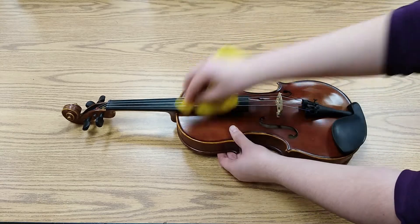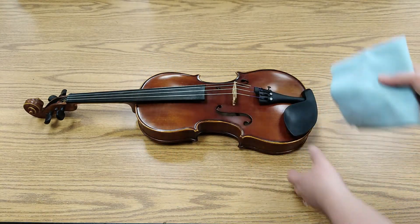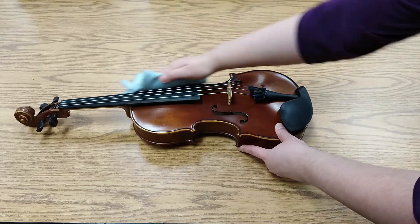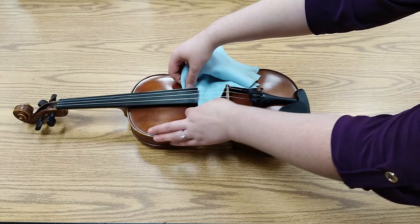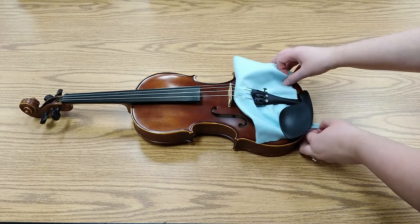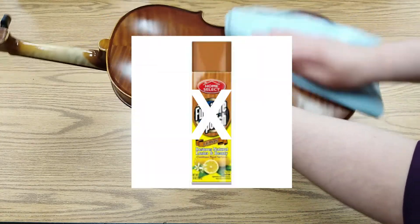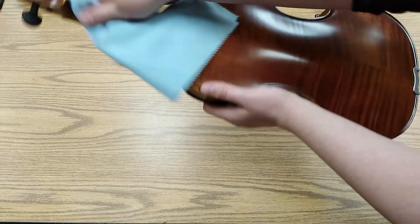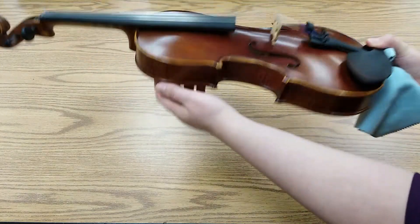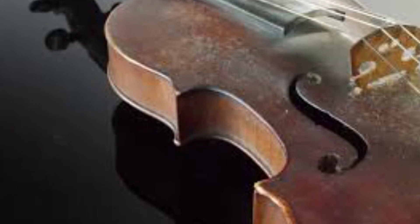Carefully wipe away the rest of the dirt and fingerprints from the body of your instrument. Fourth, you will need to polish the instrument. Take your last clean, dry microfiber cloth and carefully wipe the entire instrument. Be sure to get under the fingerboard and the tailpiece, as these are usually the most neglected areas. Even though I call this step polishing your instrument, please don't use any wood or furniture polish. Pretty much anything touching the wood of your instrument that is not your hands or a microfiber cloth can be very damaging to it. Even the dirt and oils from your hands will eventually damage the wood, which is why it is very important to wipe it down and clean it regularly. Also, wash your hands regularly — just do it.